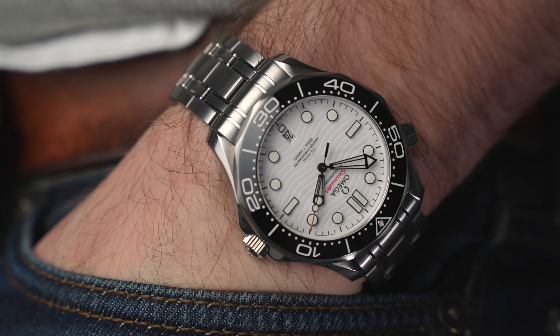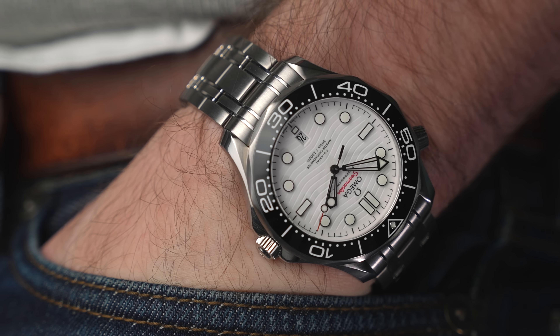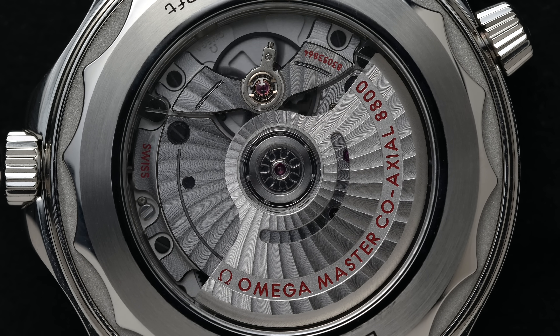The Omega Seamaster — it's an awesome looking watch with an insanely good movement inside. We can't dispute that regardless of what you think about the design, the movement is just amazing. And for £4,450 I think this is a phenomenal watch.